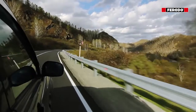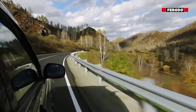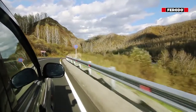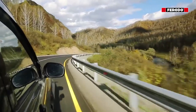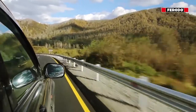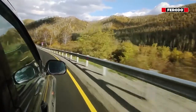Due to the constant demand for improvements in braking performance, vehicle manufacturers are making use of directional brake pads in more and more of their car models. If directional brake pads are fitted incorrectly, you may experience brake noise and uneven or excessive brake pad wear.